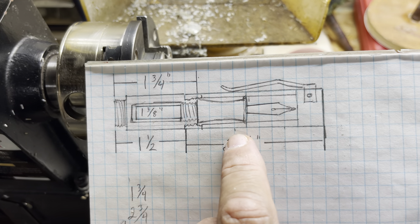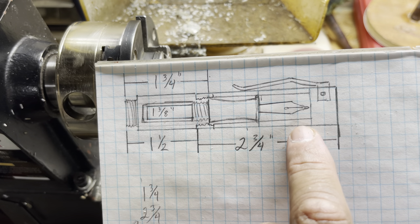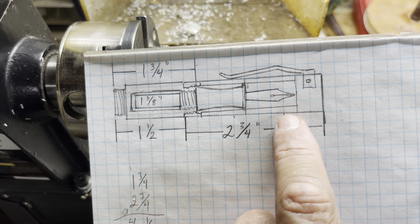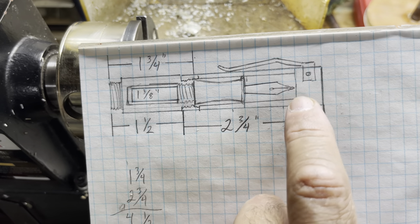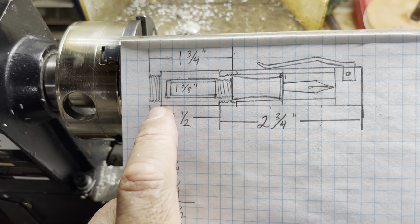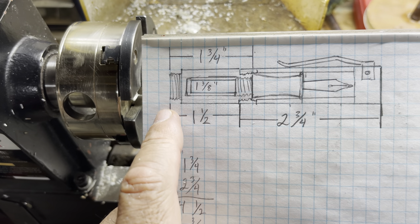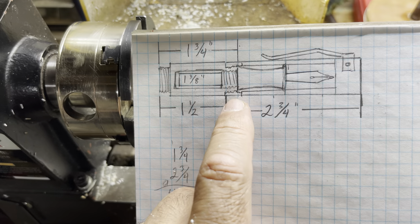Like I said, this is going to be postable, so even though it's going to be a small pen overall lengthwise — just over four inches, about four and a quarter inches — when you take the cap off, it'll screw on the back and it'll feel like a normal-size pen. We're using a triple-start thread tap and die.